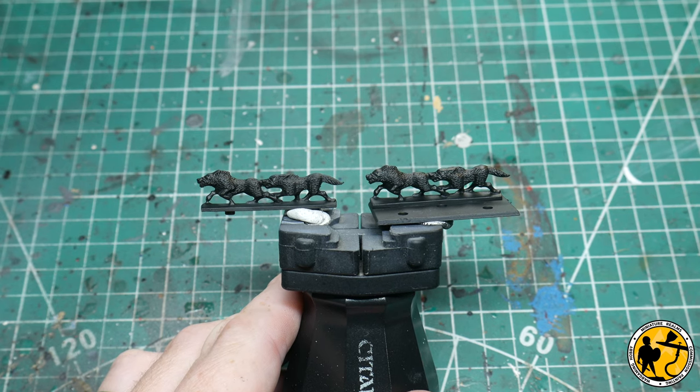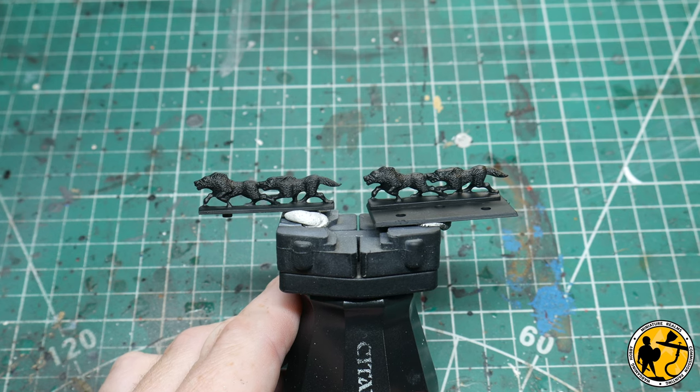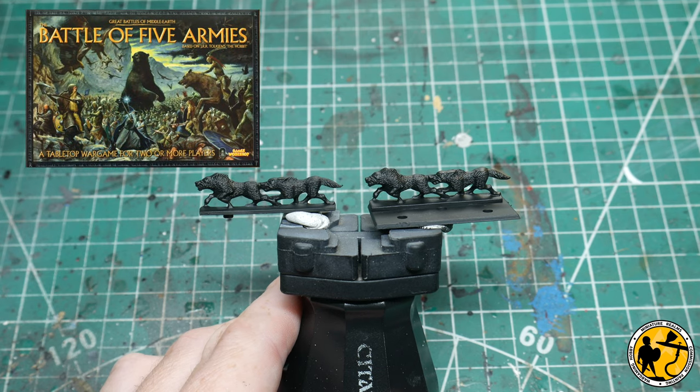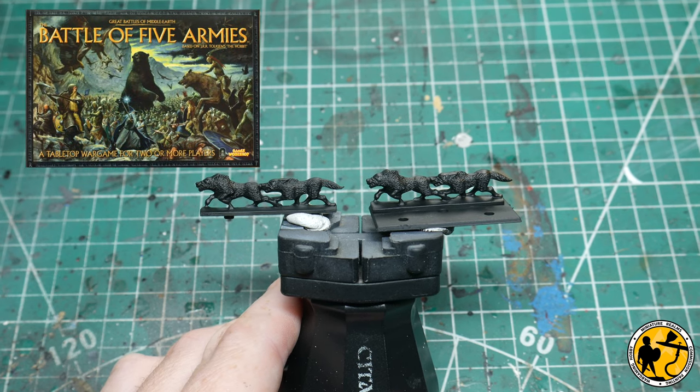Hello, welcome to Miniature Realms. My name's Stuart and welcome to another painting tutorial. This time, the first of what I think will be many for Games Workshop's Battle of Five Armies, the Middle Earth setting game back from 2005 I think.